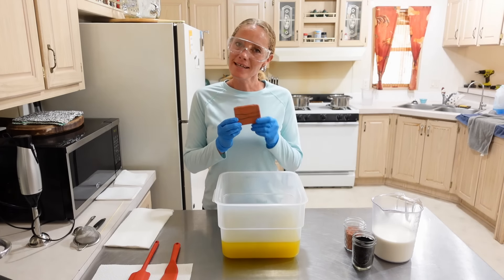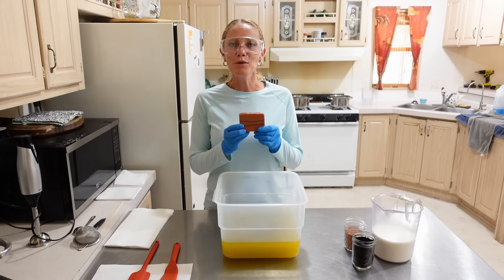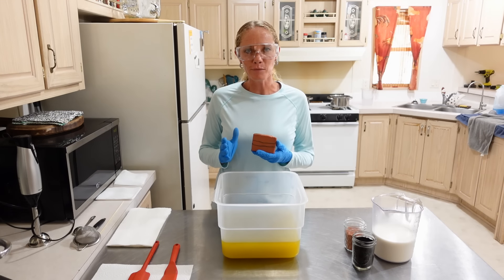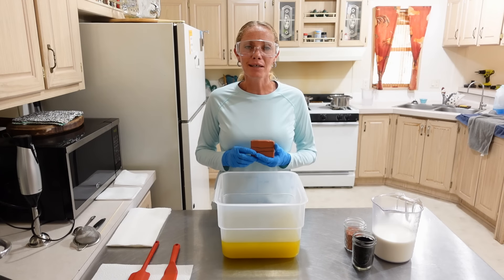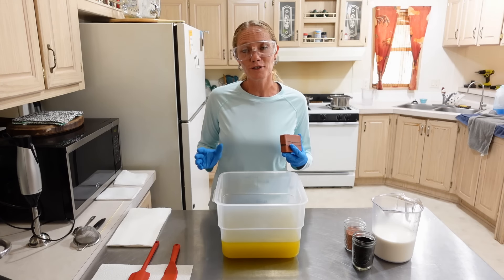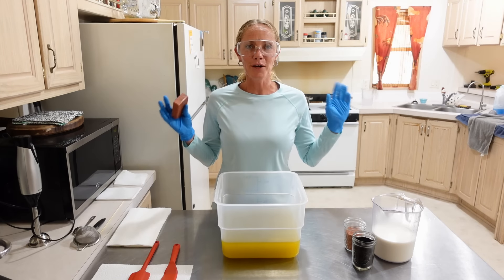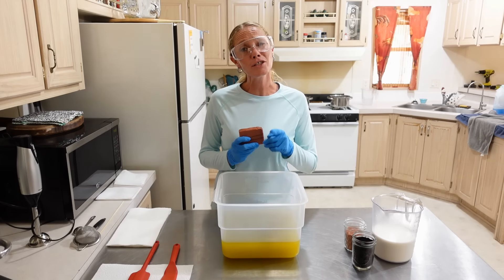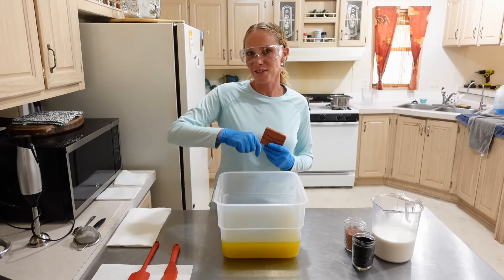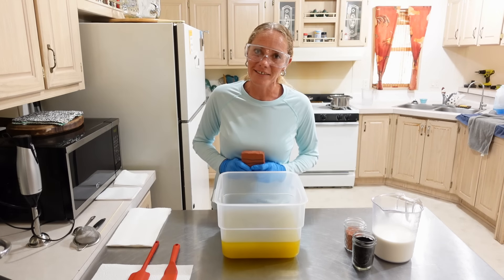Hey guys, so today we are gonna be making another one of our best sellers and this is our rose clay and charcoal bar. So before we dive into making this awesome soap, I just want to remind you guys that right now we are offering a 20% off sale on all orders over $50, and that is globally guys. So no matter where you're at you can purchase the soap and still get 20% off as long as you spend $50. Head on over to the Etsy shop — the link is in the description below.